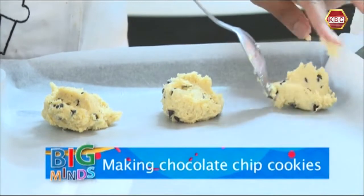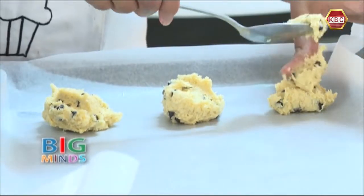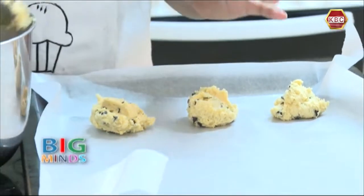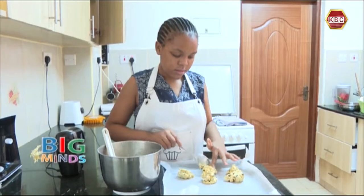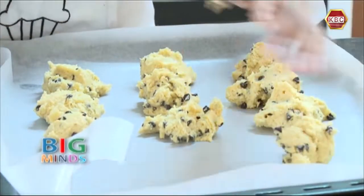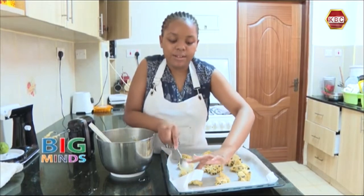We are going to just scoop and place — they don't have to be round, just an even shape. Now we are going to reduce the ones that look too big.